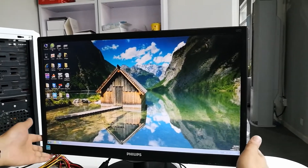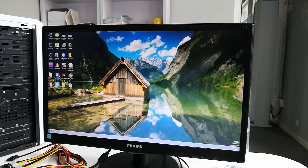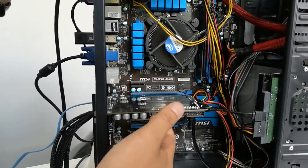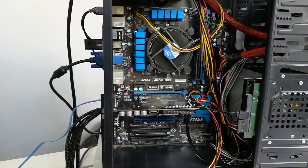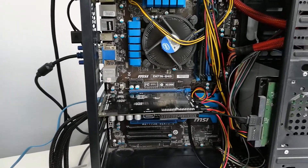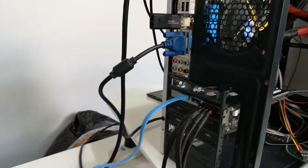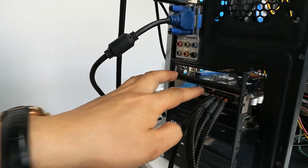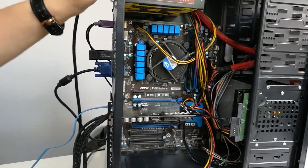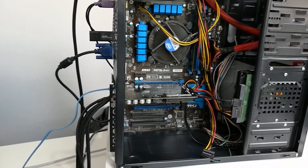Hello everybody. Today we are introducing how to use the DFL PCIe — a Western Digital hard drive auto repair equipment. Users can find there are four drives which can be connected to this equipment: three SATA drives and one IDE hard drive. From this side we can check: this is SATA 0, this is SATA 1, this is SATA 2, and this one is IDE. If users use an IDE to SATA adapter, then we can connect four SATA hard drives to this PCIe card.